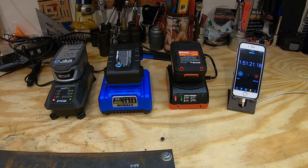Just remember that the Ryobi and the Cobalt do have express chargers, and the Ryobi line even has dual and quad chargers.